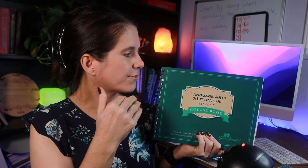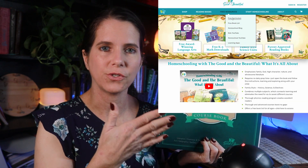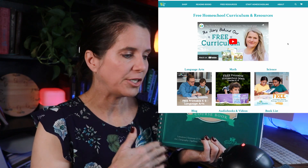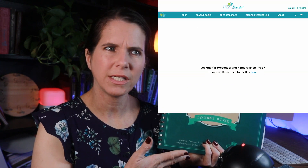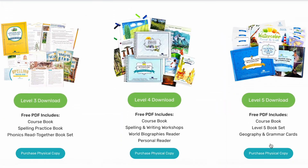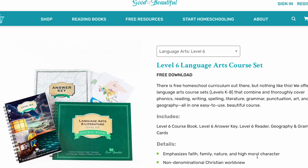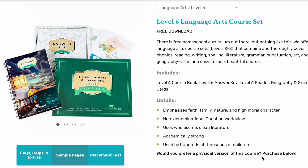We have been using the free version of this. The Good and the Beautiful offers free versions for their math and language arts, as well as at least one science curriculum, available to download directly on their website. We've been using that for about 20-some odd lessons simply because I didn't want to buy it until I was ready to buy everything. I bought several more curriculums at the same time.